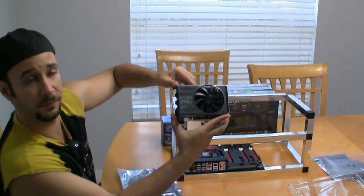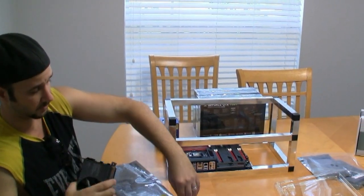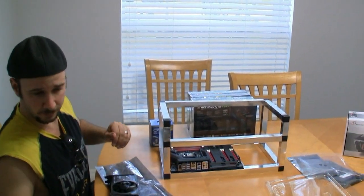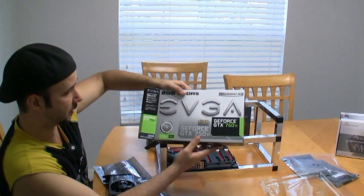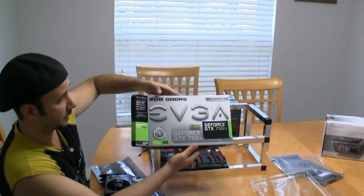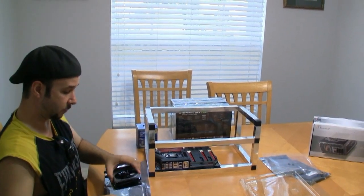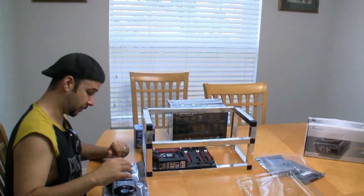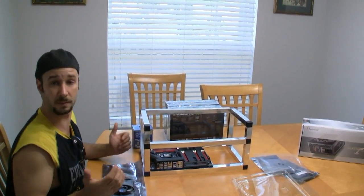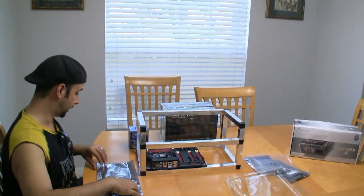That's a GeForce GTX 750 Ti, and this is one of the latest Ti cards from NVIDIA. The particular one we're using here — you can see the box with all the details — is 2 gig. These get really good hashrate compared to the ATI cards and they're cheap, so if you want to do something that's a little easier on the pocket, this is the way to go.